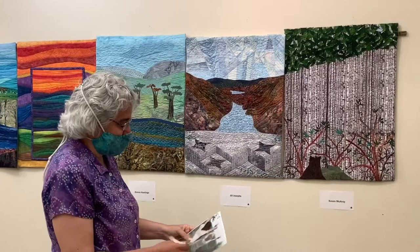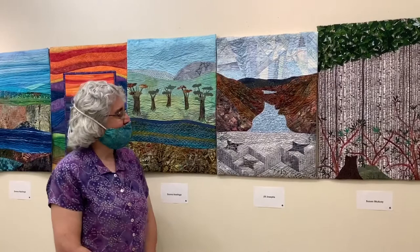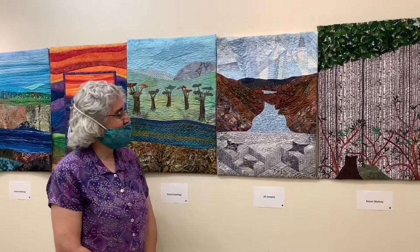And you love batiks. Absolutely — they're my favorite to work with. I've got quite a collection, as we've seen before. Well, the result of this effort on your part is really lovely, and we're very happy to have it here at the Tawney Center. So thank you for joining us today. In the coming weeks, we're going to be bringing you interviews with other Fiberistas talking about their slices in this project.